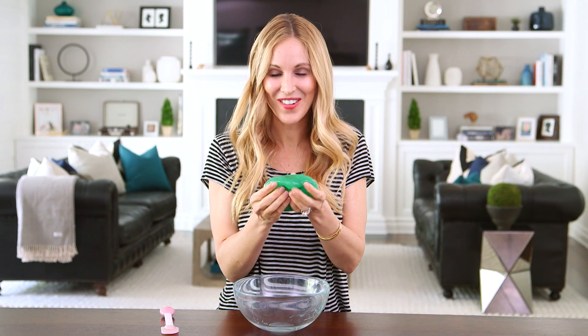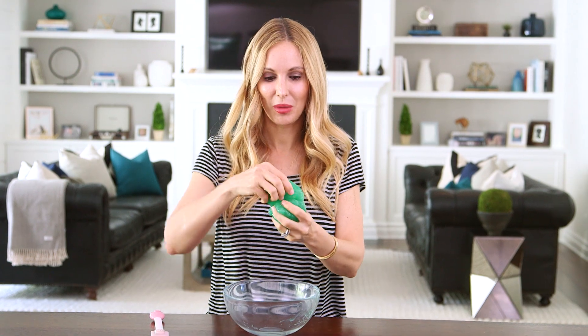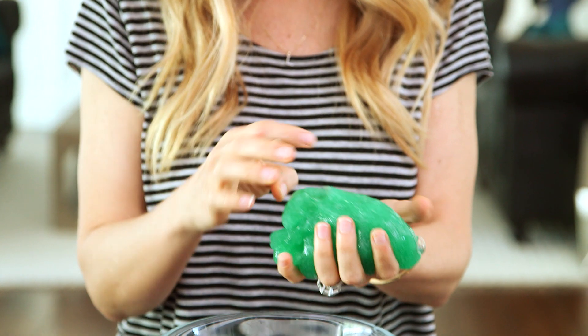Once your goo is done it'll look like this. It feels incredible and it'll have a rubbery texture when you pull it apart slowly, but you should also be able to break off a piece with a little bit of force.